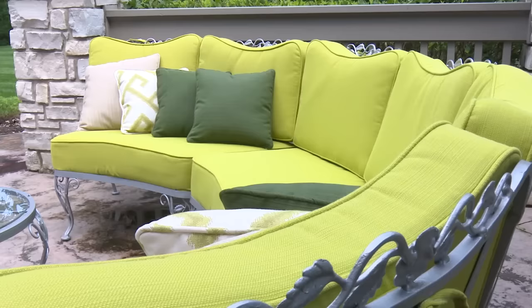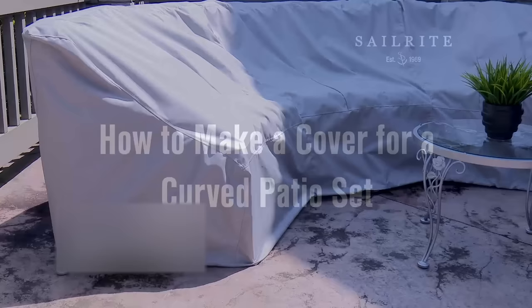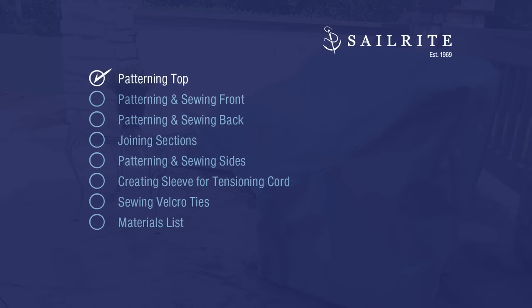If you've got oddly shaped patio furniture that needs to be covered, you may want to consider building your own covers since covers are often hard to find when shapes are irregular. Patio furniture and the upholstery on it can often deteriorate quickly if not protected appropriately. So we're going to show you in this video how to build protective covers.